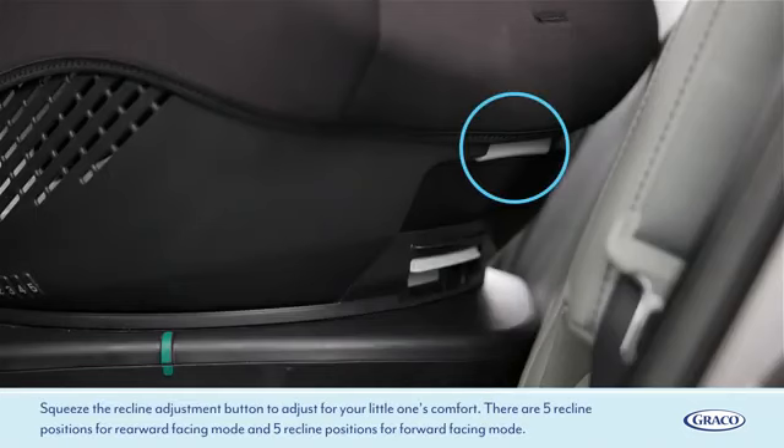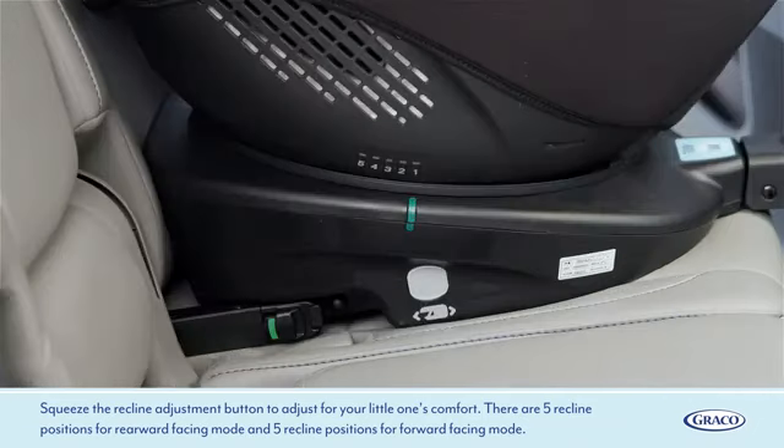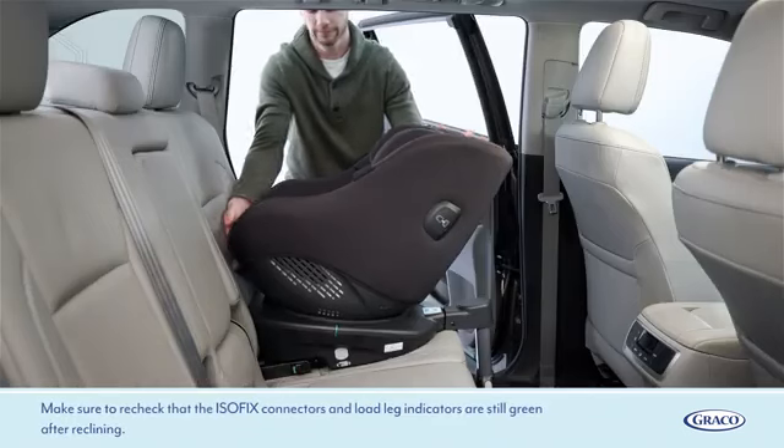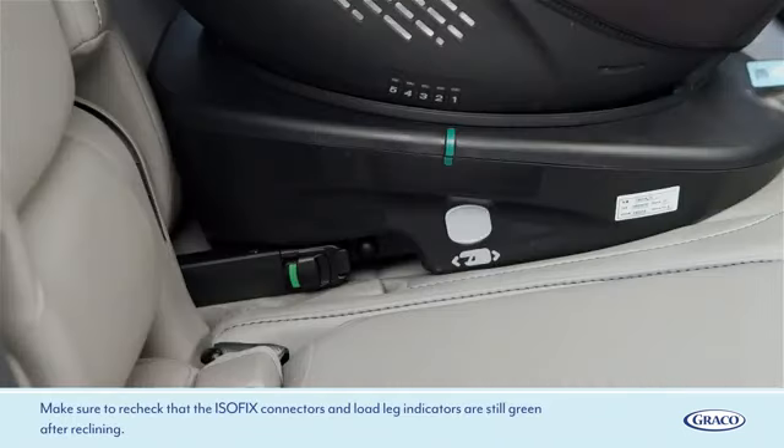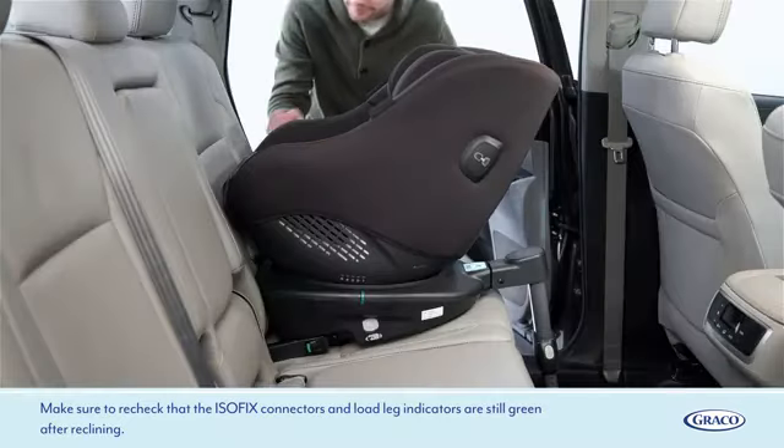Squeeze the recline adjustment button to adjust for your little one's comfort. There are five recline positions for rearward facing mode and five recline positions for forward facing mode. Make sure to recheck that the ISOFIX connectors and load leg indicators are still green after reclining.